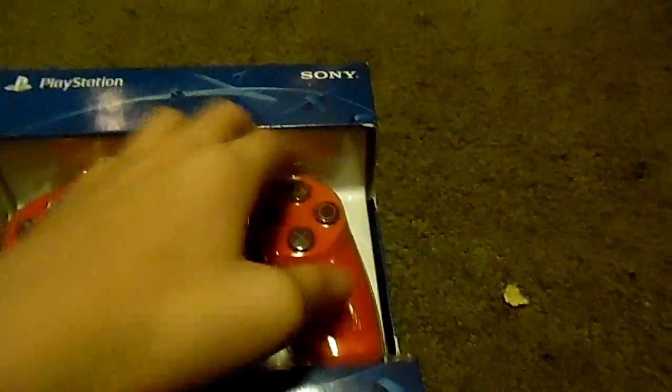Hello guys, what we are going to be doing today is unboxing the DualShock 4 wireless controller. Here is the controller — I have a red one.